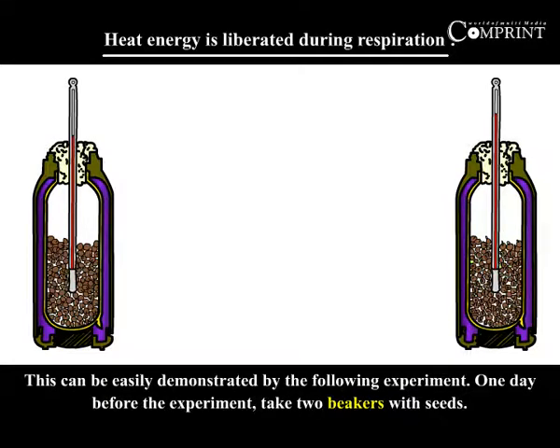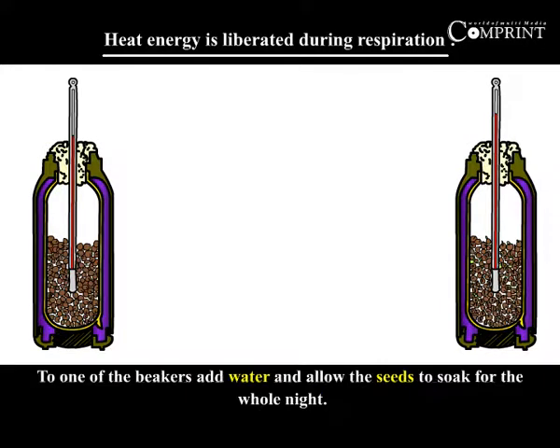One day before the experiment, take two beakers with seeds. To one of the beakers add water and allow the seeds to soak for the whole night.